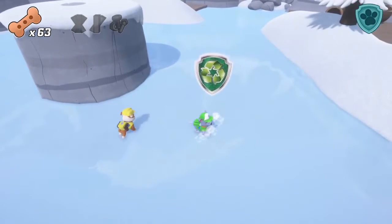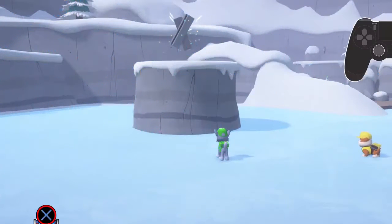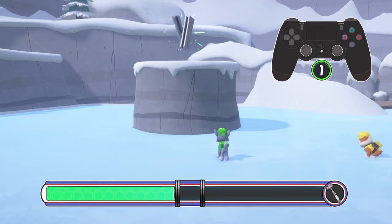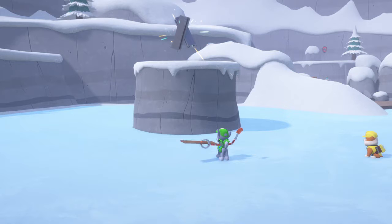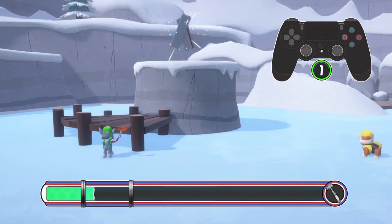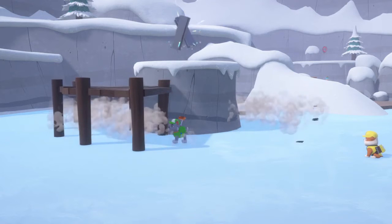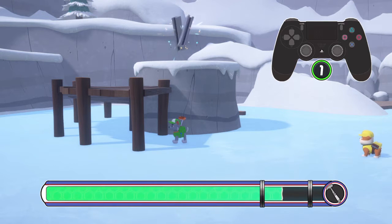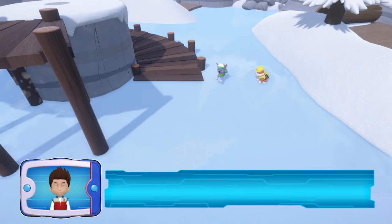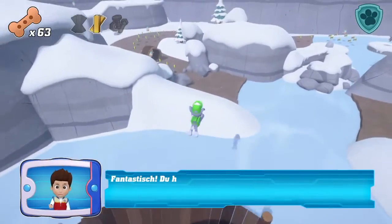Rocky! Hilf Rocky, eine Rampe zu bauen. Well done! Fantastic! You found the Balken!